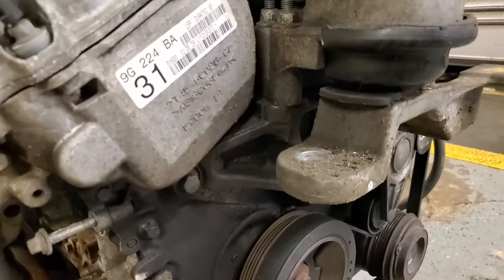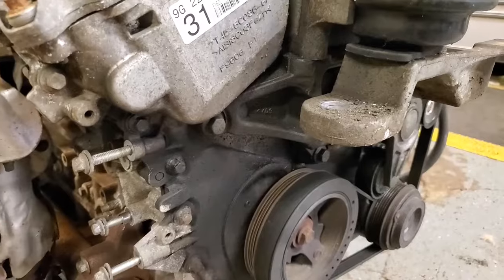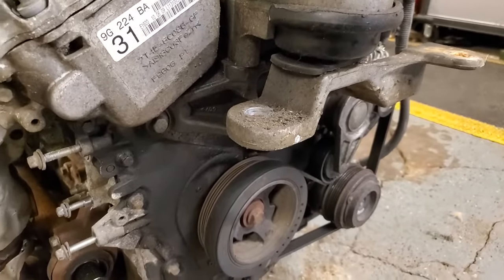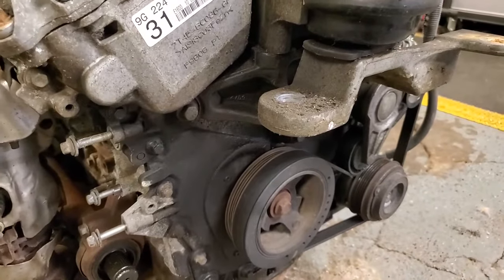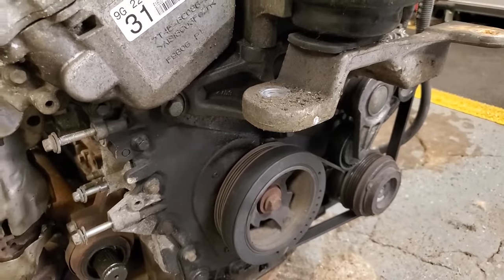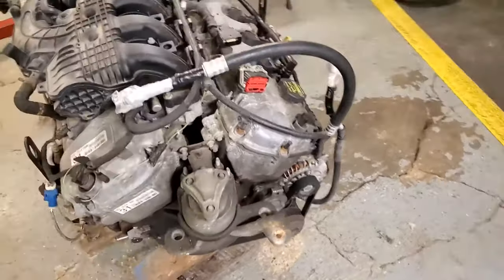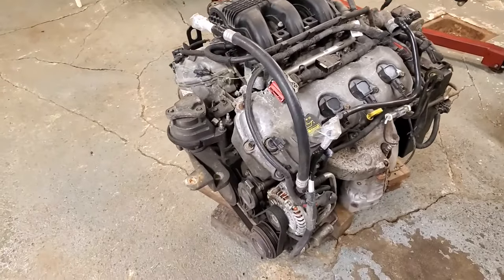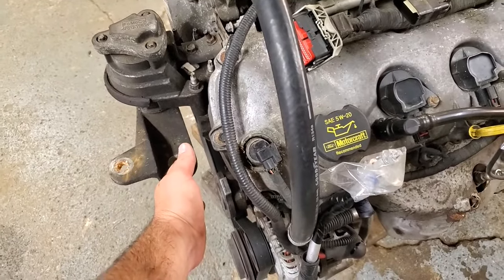The water pump is actually behind the timing cover. It's a really bad engineering idea because if you have any kind of water pump failure, it just dumps coolant right into the crankcase. And I don't think I need to explain why that's bad. So this whole job can be done in the vehicle.